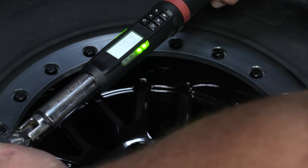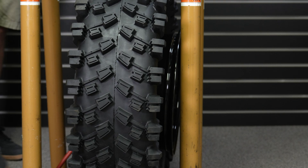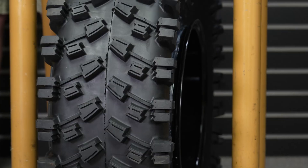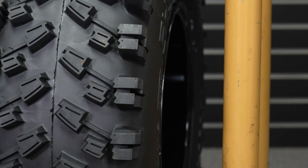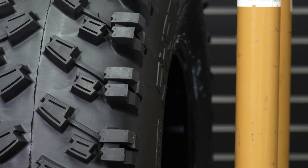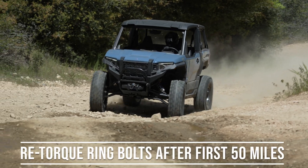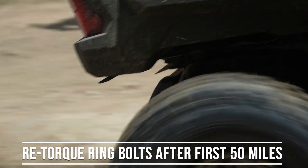Step 9: mount tires according to proper tire mounting practices using acceptable ATV or UTV tire mounting equipment. Use tire mounting lube only on the tire opposite the bead lock ring to ensure a proper seat for the tire. Step 10: inflate the tire to seat the inner bead onto the wheel. Do not exceed the manufacturer's recommended maximum pressure for seating the beads. Step 11: retorque the ring bolts after the first 50 miles and after each subsequent 200 miles.